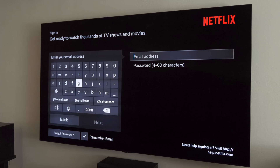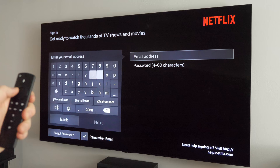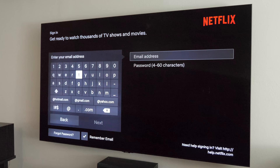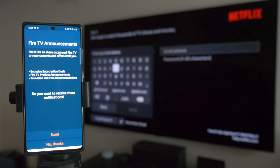Now I'm in Netflix but I need to sign into my account. If you press sign in, it pops up a keyboard menu, and if you have a lot to type in, it can be hard to enter everything with the little remote. Let me show you a cool trick — you can use another device to quickly enter this info by downloading the Fire TV application on your phone.